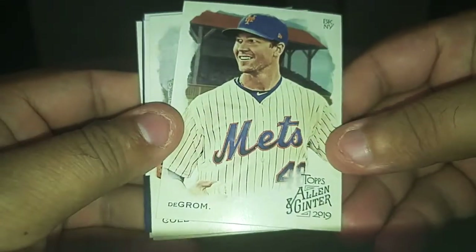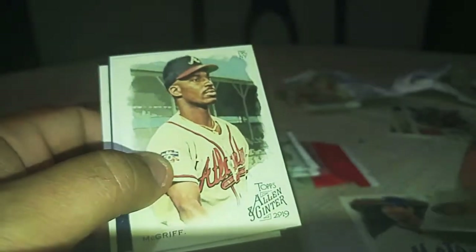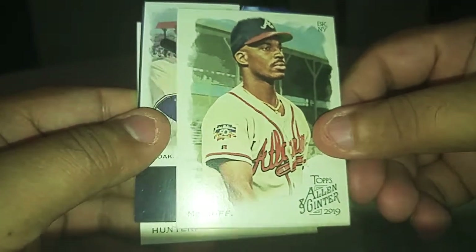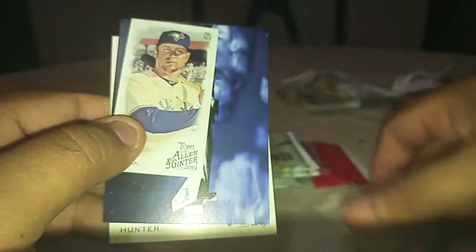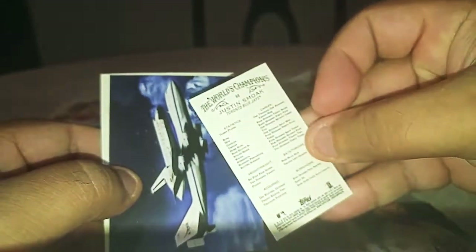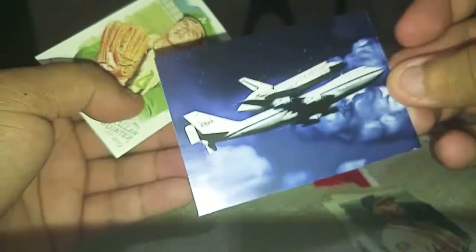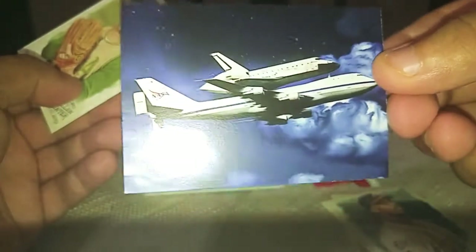Sorry about butchering names. We got a DeGrom. A Colley — Daniel Colley. I don't know if I'm pronouncing her name right. She's a reality star. We got Fred McGriff, the crime dog. Is that a short print? We got a mini and one of those flight cards, which I've been wanting. That is a Spacecraft Discovery. Pretty cool. Very colorful. And we got Hunter.